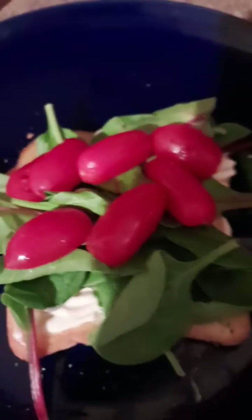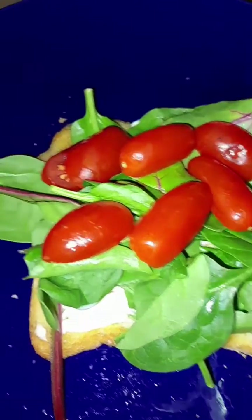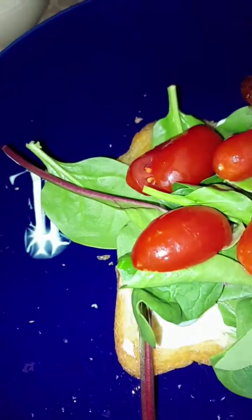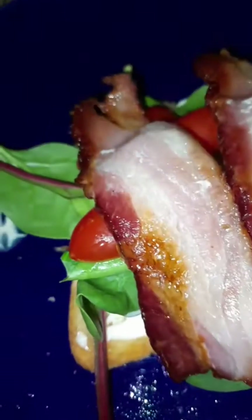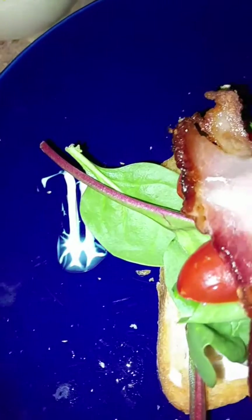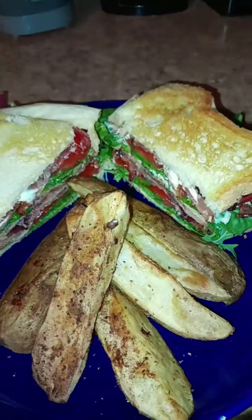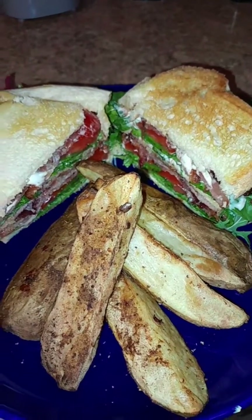It smells so good. I get my mayonnaise, lettuce, and tomato going there, and now I'm just gonna stack the bacon. I don't want it real hard. It's looking wonderful. Mayonnaise on all sides — slice and a half.